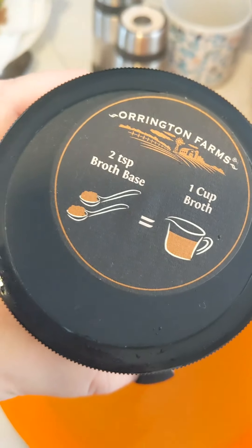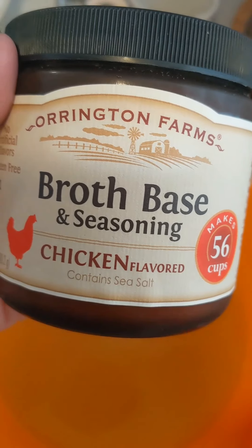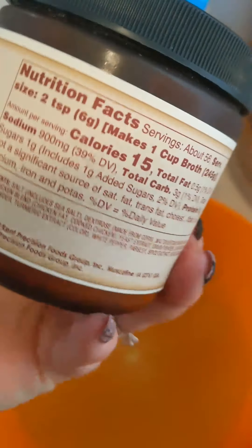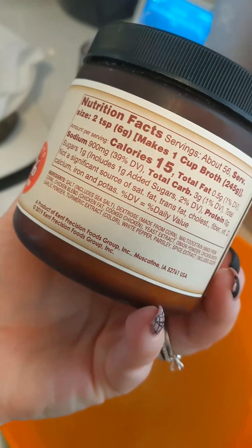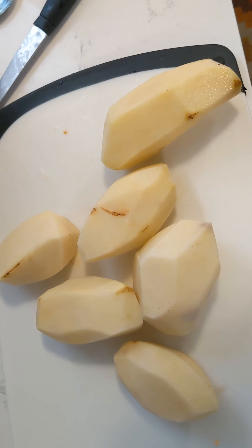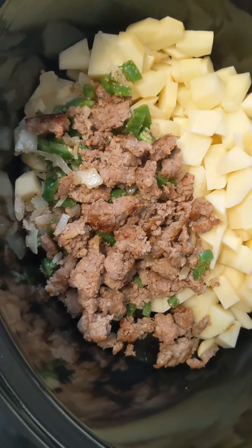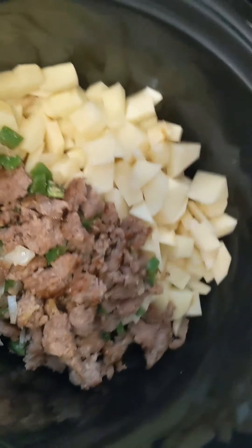While the frittata is cooking, we'll start on the soup. I made some broth using a concentrate we've been using instead of boxed broth — it's cheaper and pretty much the same thing ingredient-wise, and they sell it at Walmart. I peeled and diced six potatoes and put them in the crockpot along with the rest of the sausage, peppers, and onions, and dumped some broth in.